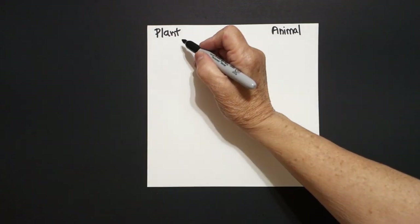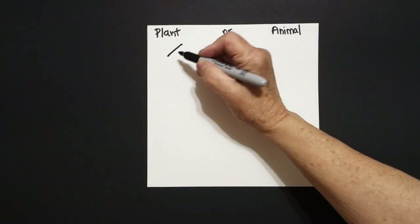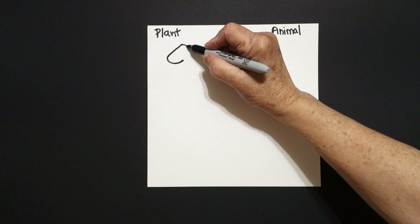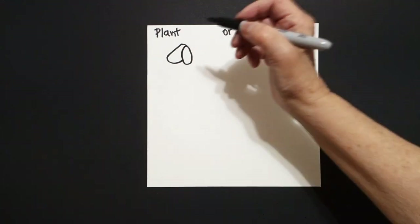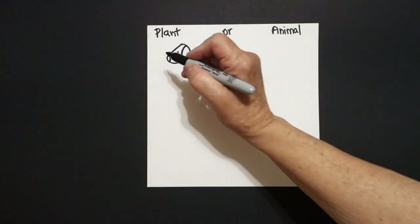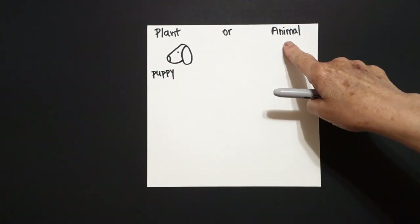Starting over here, let's put a dot. From that dot, we're going to draw straight diagonal down, curve line up, and leave it floating. Come back to the dot, curve line down, up, connect. Come over here on the left, draw a little curve line right here, put a dot. This is a puppy. Is a puppy a plant or an animal?